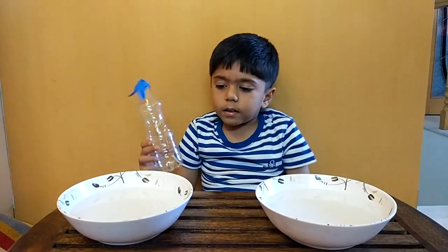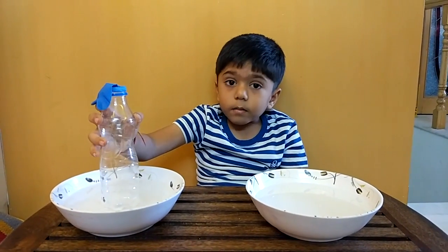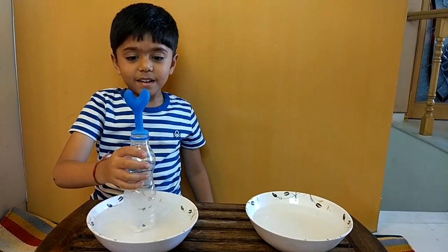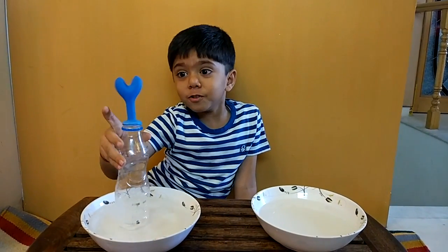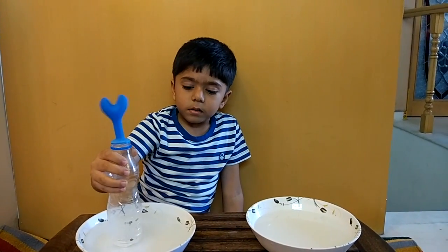So let's see what happens in the hot water. See what happens to the balloon — hot water makes the balloon rise.